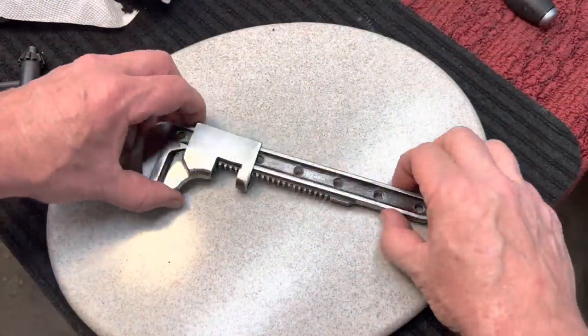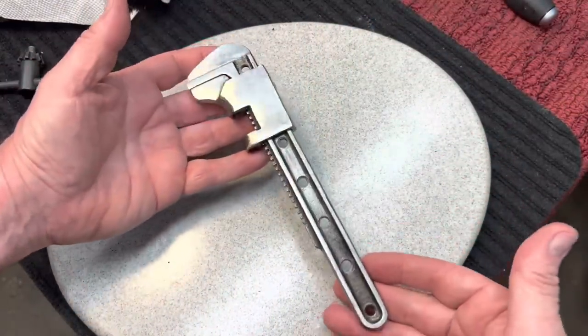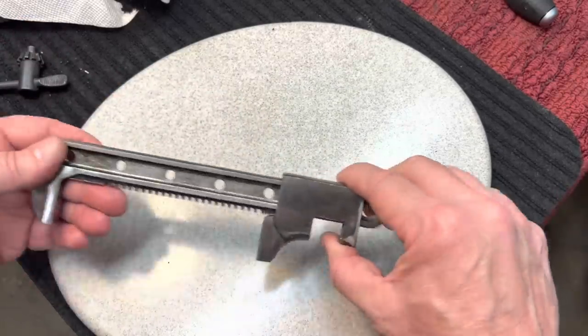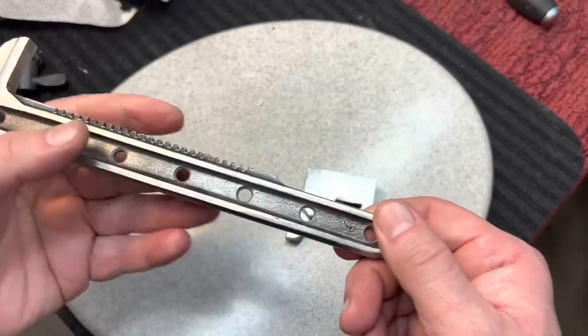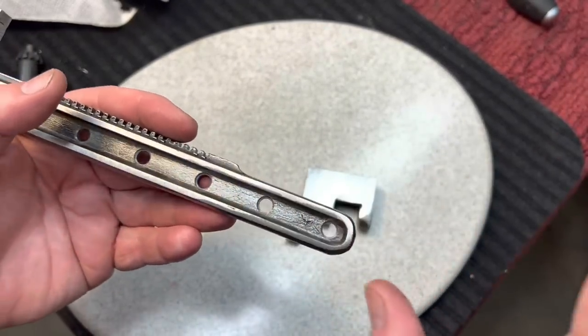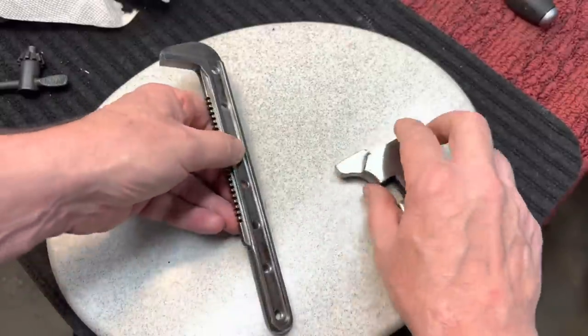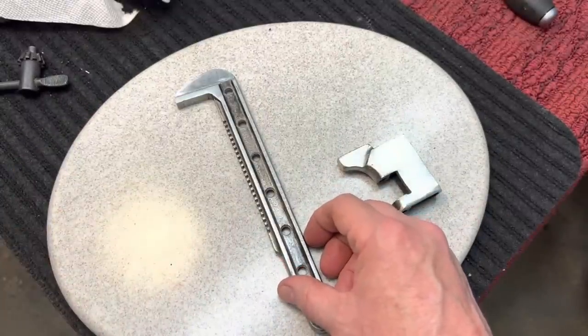Our holes are drilled. You can see how that adds a tremendous amount of visual interest to the wrench — it already looks totally different than what we started with. You can see they're all lined up perfectly, and that is such an easy way to do it. Now, if you don't have a mill table, you're not a maniac — a lot of people don't. If you don't have anything to space them off, you could do this easily with a straight edge, and I've done it many times before.